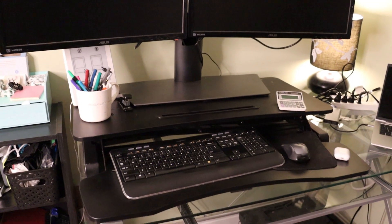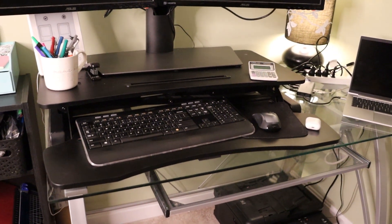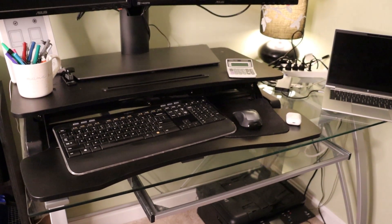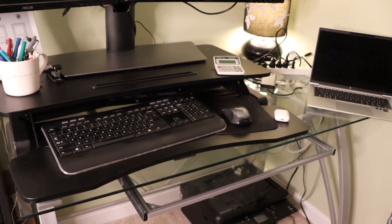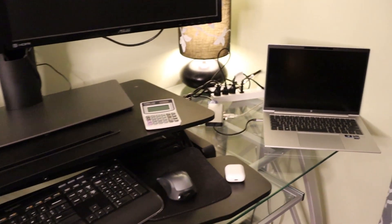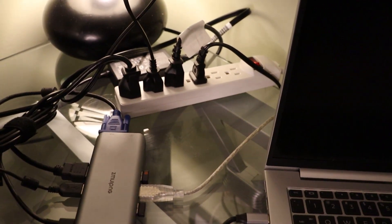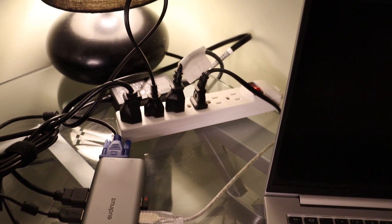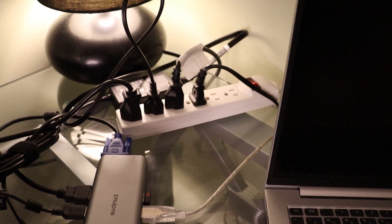We also have a standup desk — I'm not going to show this right now, but the desktop setup is important. It allows the worker to stand up if they need to, instead of sitting for eight hours a day, which is pretty unhealthy. And last but not least, we have a power strip so that we can get everything plugged into one place, including the lamp you've been seeing.